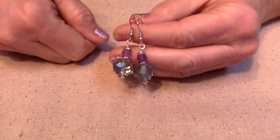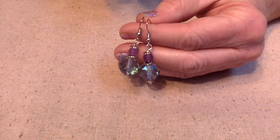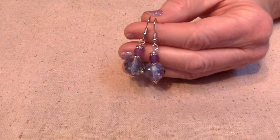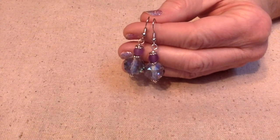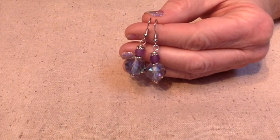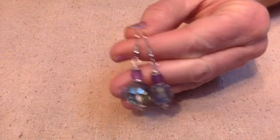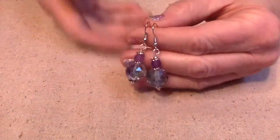By the way, I love Bargain Bead Box. If you've been wanting to try it, go check out some of my other videos with unboxing and creating with beads from that company. If you use the code 'flamingo' you can get two dollars off your first shipment, or you can go to their sister store Bead Box Bargain and use the same code for a discount. I really like these — I have a feeling my sister is going to like them too. She's into purple and she's been eyeballing these, so I'm going to have to make her a pair.